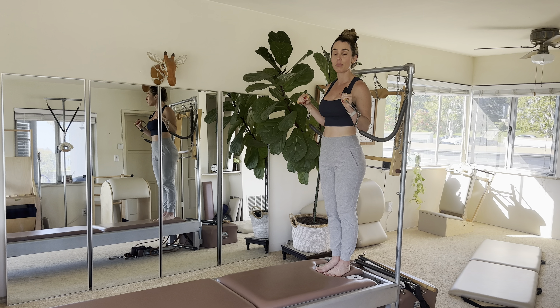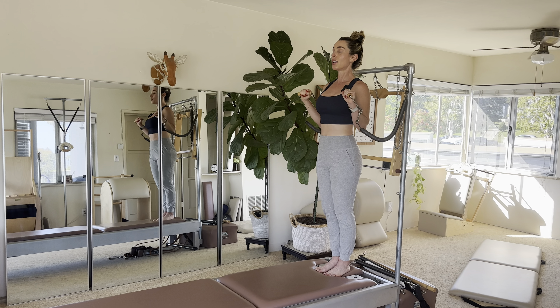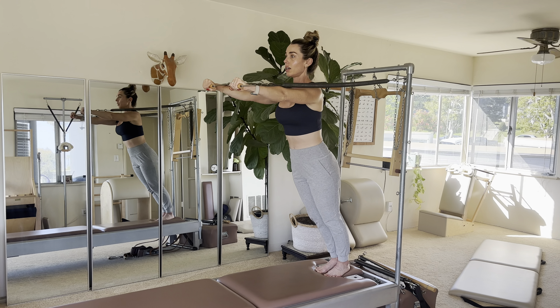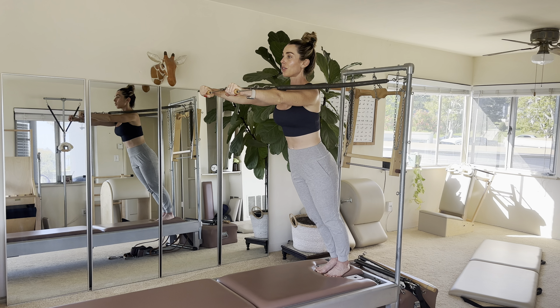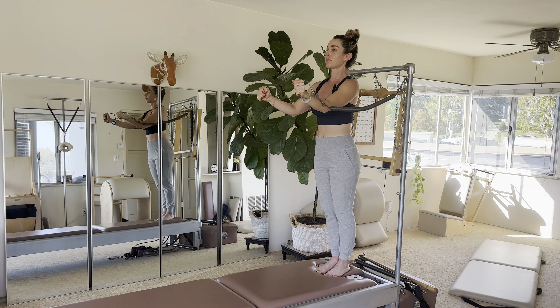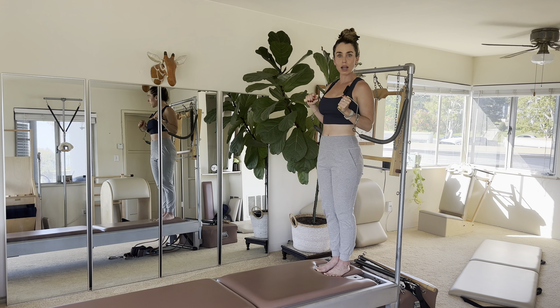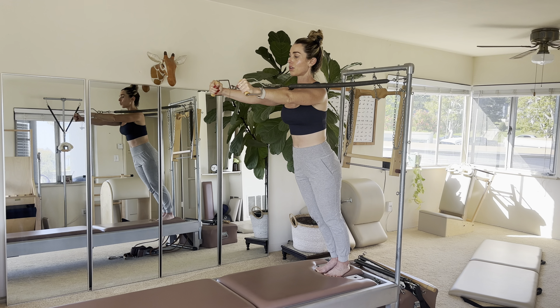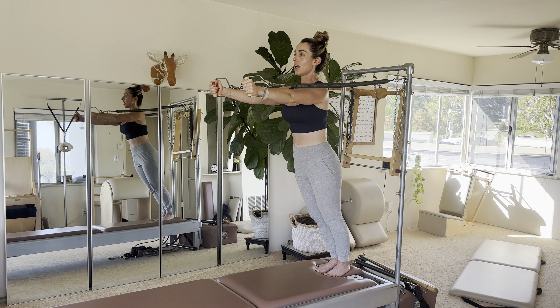It would look something like this: you're nice and tall, you lean forward and just cue 'find the reach, find the reach and the length' so you're stable. You can hold this, then come back in. Maybe you'll do that three times, and then on the third one you stay out.